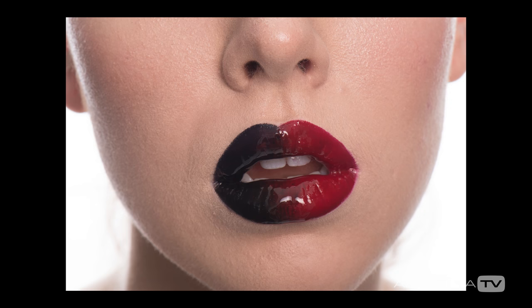Marissa's in the back now getting changed for the third look we're going to do, which is going to be our next video in this series. We ended up adding a little bit of gloss at the end to see how that would look, so we have a little bit of a variation there — it came out pretty cool. Again, it's good to have options for your clients.